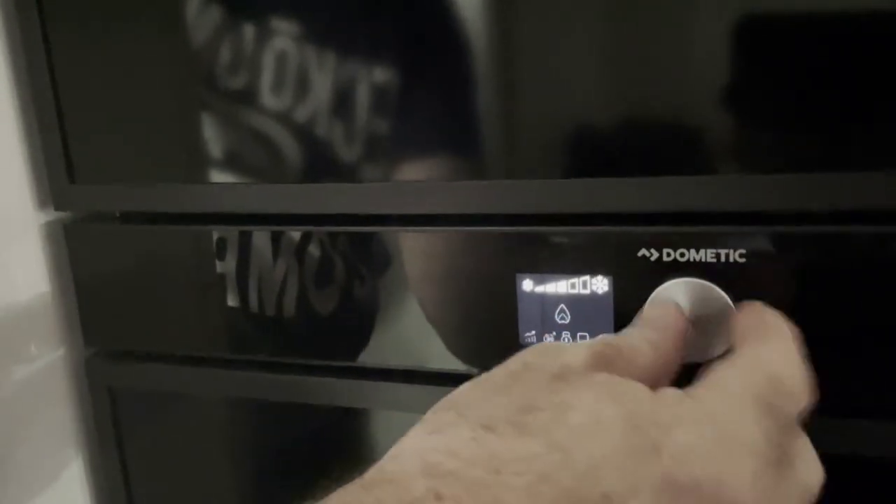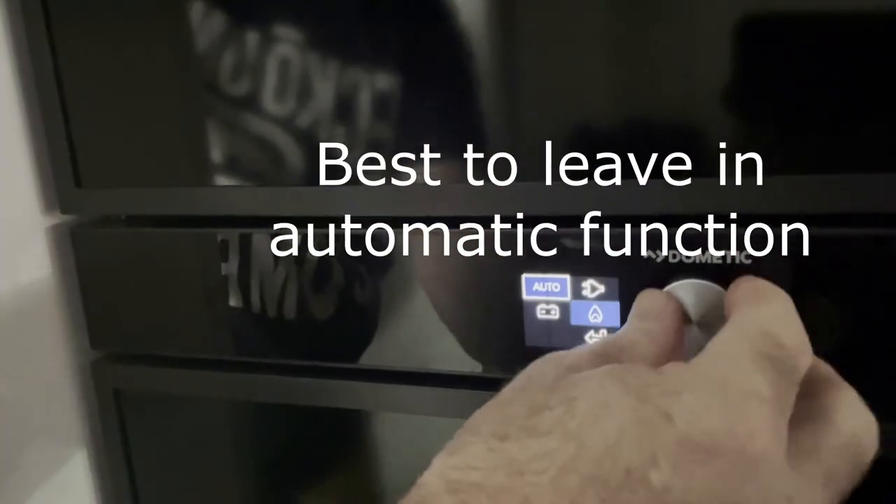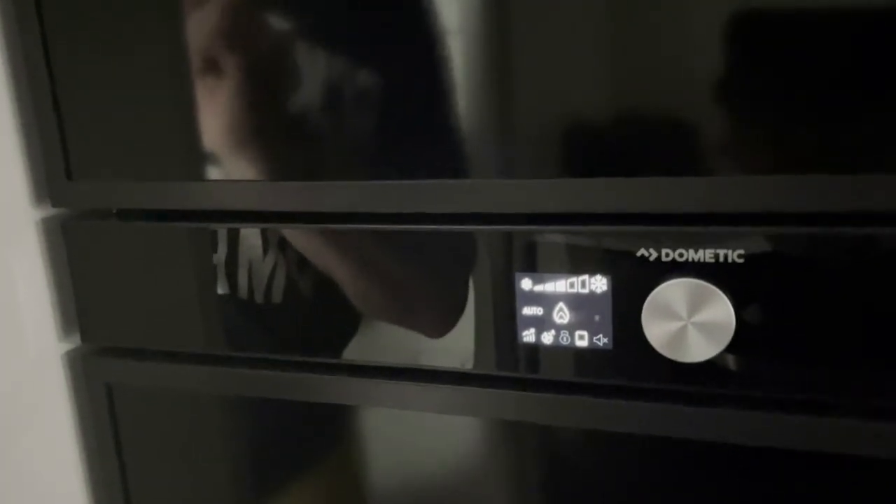Now the fridge is set up for mains gas only and it won't search for anything else. The best way to get the most out of this fridge is to always leave it in automatic — then it looks for whatever it needs. That's the best way to get your fridge running.